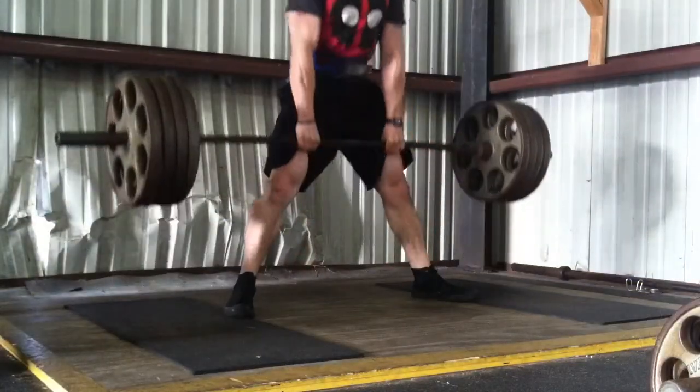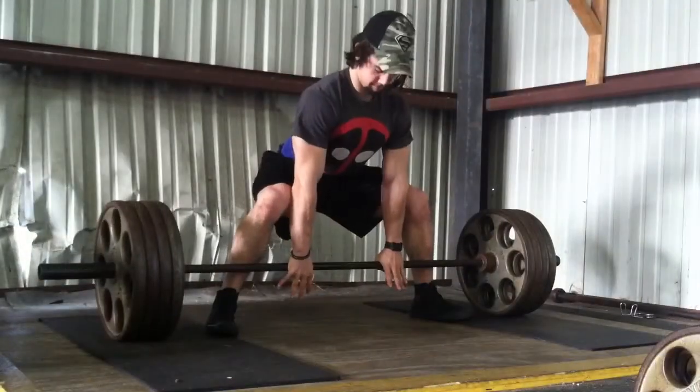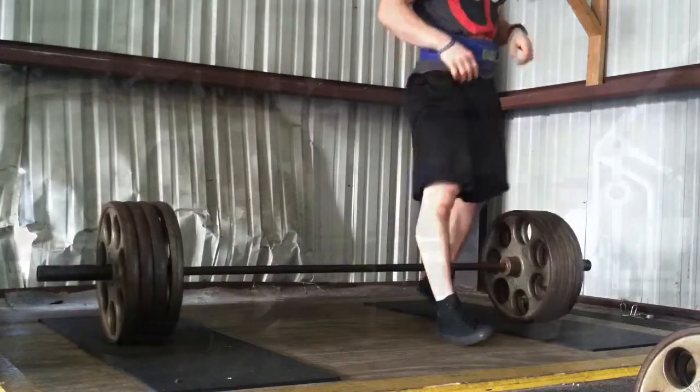You're just seeing three singles with 405 here on deadlifts, in my Deadpool shirt. Speaking of Deadpool, I will get to that video — I just didn't realize I'd be at the beach this weekend, so I'm going to have to do it next weekend, maybe even during the week.